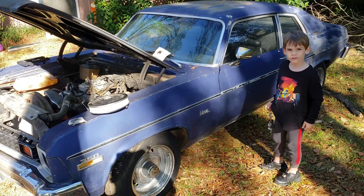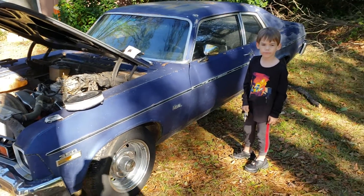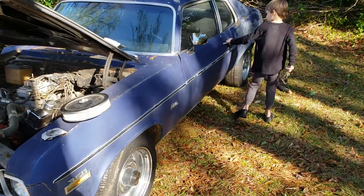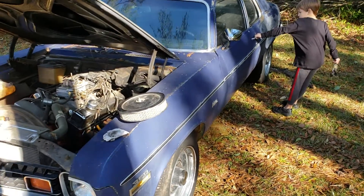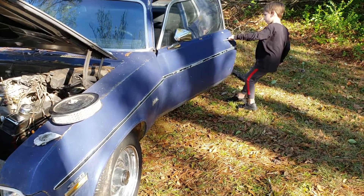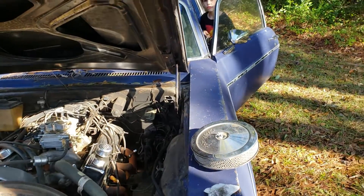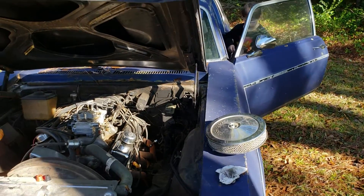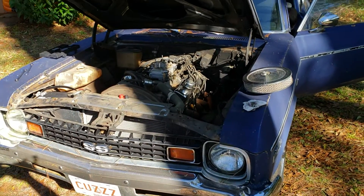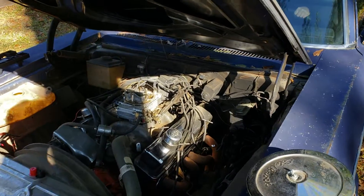Me and my son are here for an attempt at the first cold start. Just went through it, put a little gas in the carburetor. We'll turn it over and see what happens. I'll work the gas — it's in neutral. First cold start after two years, I think it's probably gonna fire up and shut right off, but hopefully it'll fire up.